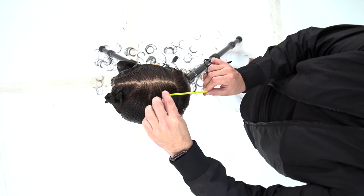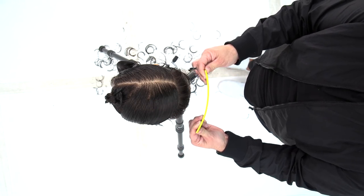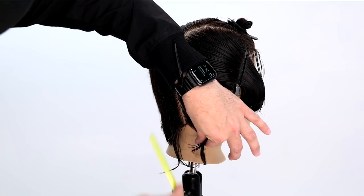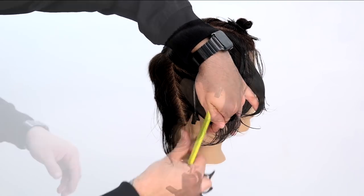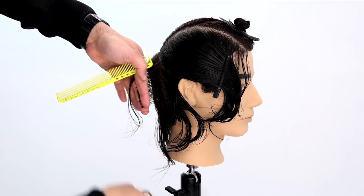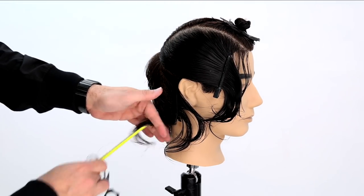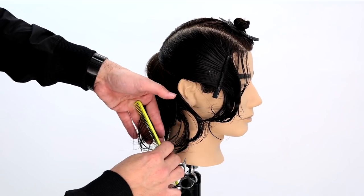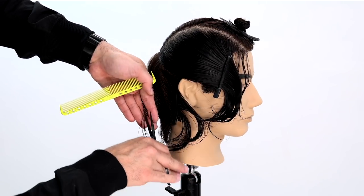We're going to be working vertical sections all the way across the round of the head in the back. This is really the key factor — picking the right length here. You'll see that I take about two inches away from the head and start my cut that way, working all the way through that back portion of the head, keeping everything consistent, bringing everything to the previously cut section and working a traveling guide throughout the back.